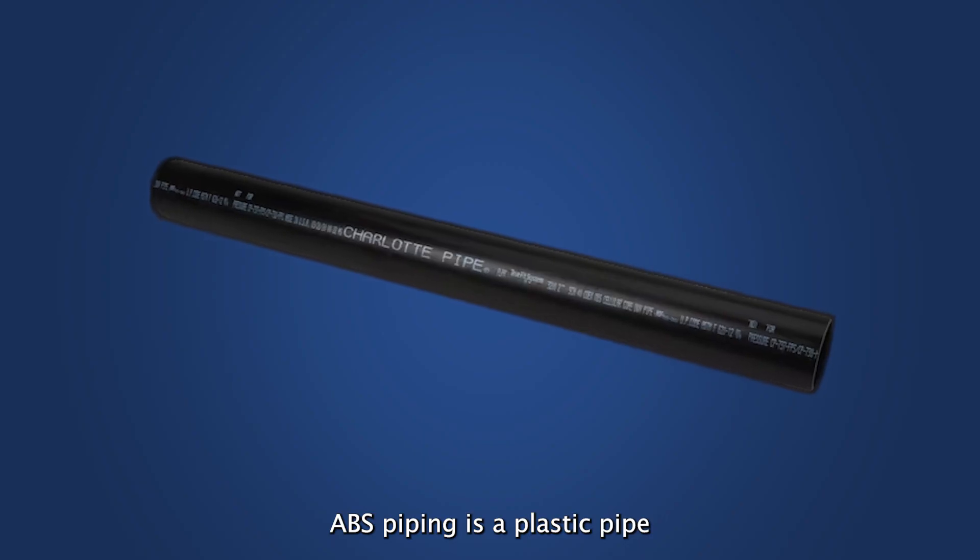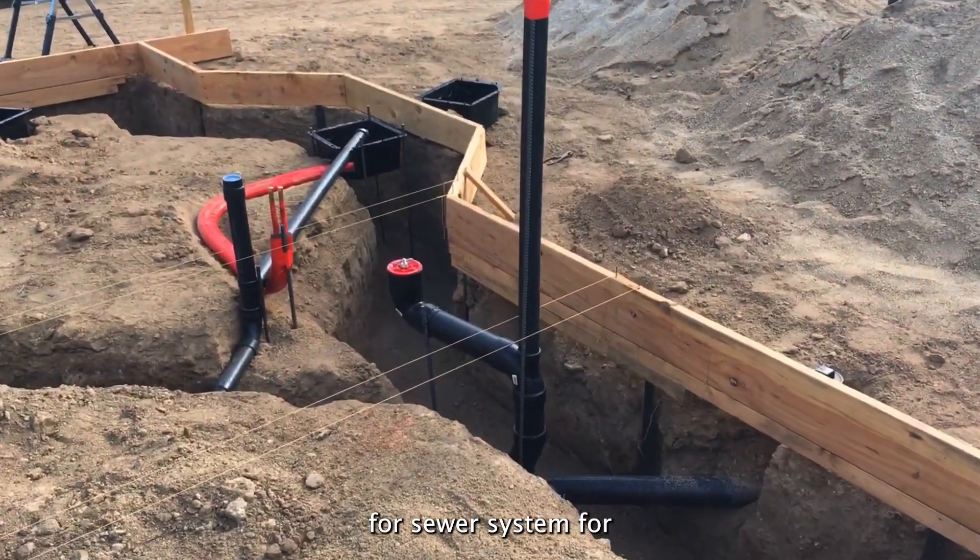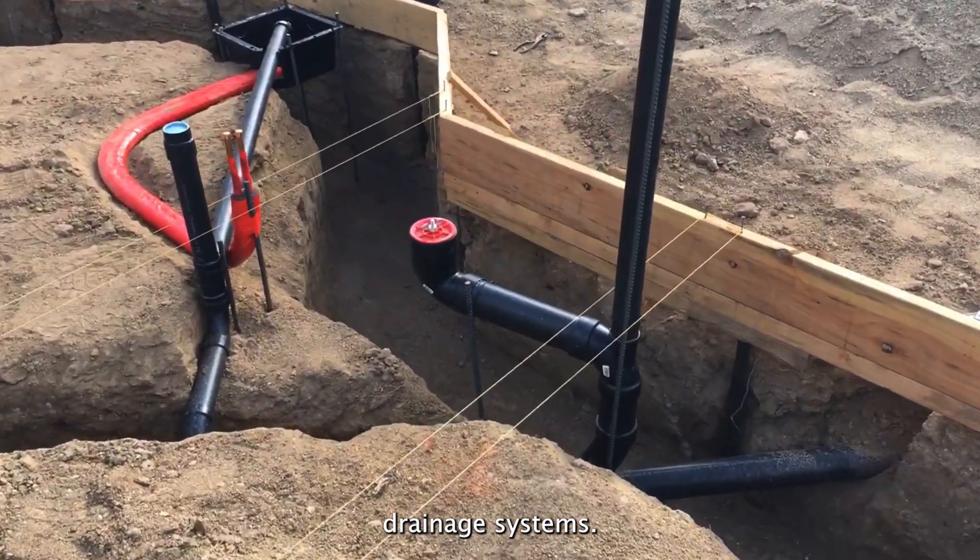ABS Piping is a plastic pipe that does not create corrosion. It's made and built for sewer systems and drain systems.